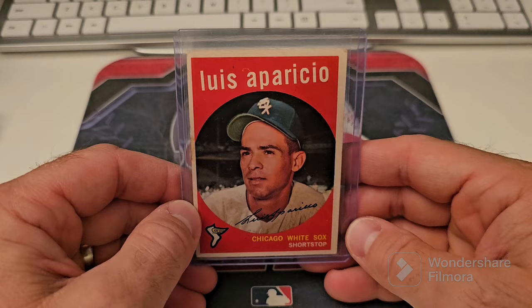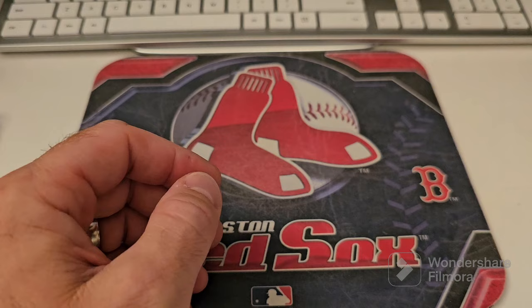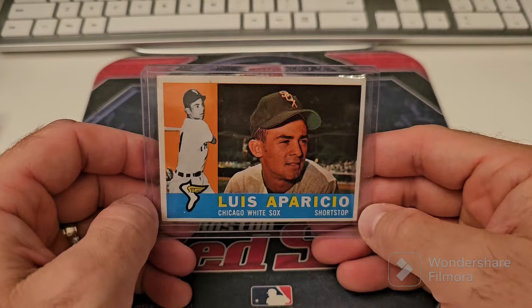Louis Aparicio — sorry about that, I didn't bring my water up here. 59. I have this one graded already. The copy I got — it's a 5 — looks way better than this one. But I got these in a buy from a — mine and Lou's honey hole that's no longer really doing cards.